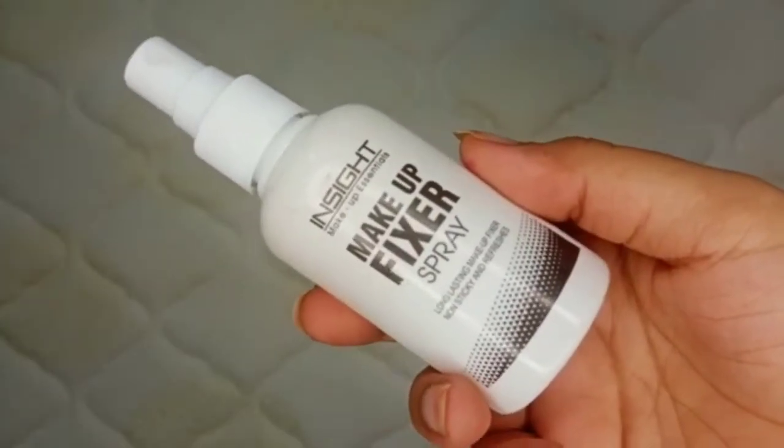After that, I applied a lip liner and then a lipstick. At the end, I used a makeup setting spray from Insight to set my makeup. My look is now ready — it is a very easy and simple look that you can carry easily. I hope this video is useful for you. If you are new here, please subscribe. I will see you in the next video — until next time, bye bye, take care!